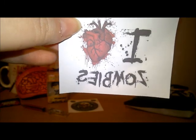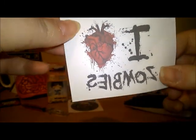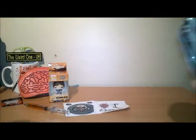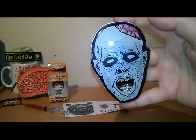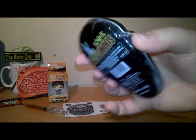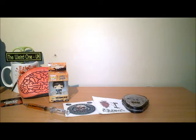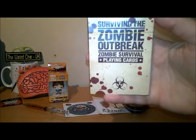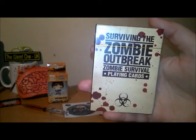And there's an 'I Love Zombies' — it's backwards because I believe this is a transfer, so you can put it on your t-shirt or your bag. And more goodies in the bag — oh, zombie mints! I did actually look at buying these before and now I don't have to. And the last item in the bag — sweet, look — surviving the zombie outbreak: zombie survival playing cards! I love these, so no excuse not to know what to do.